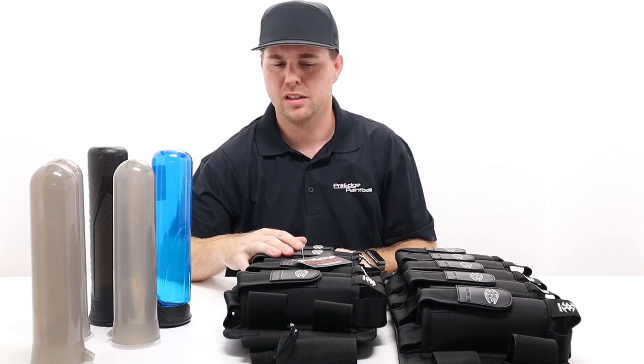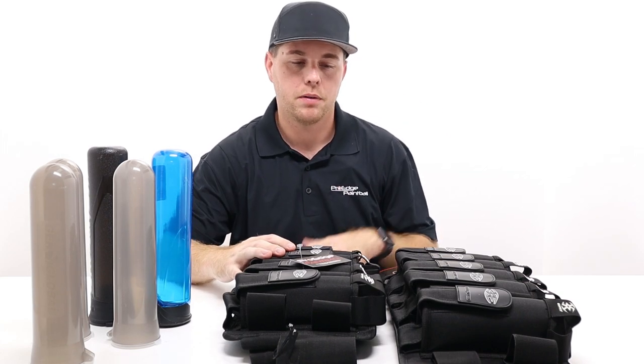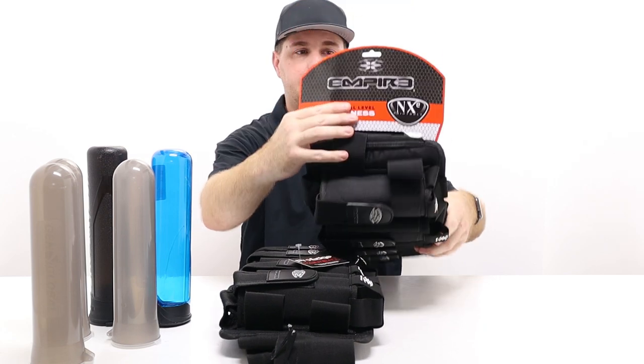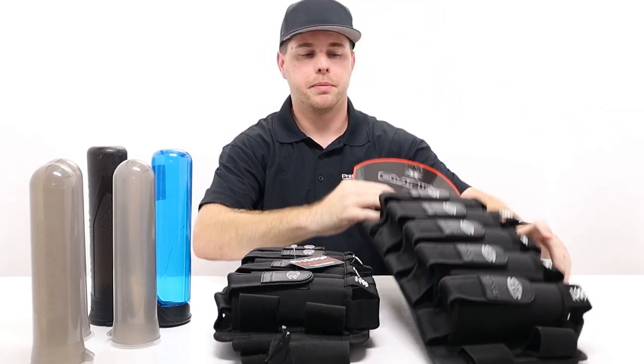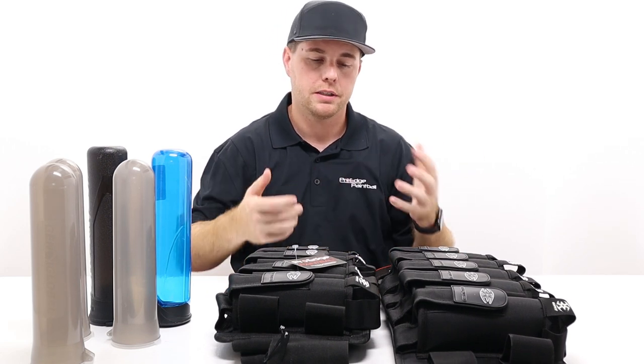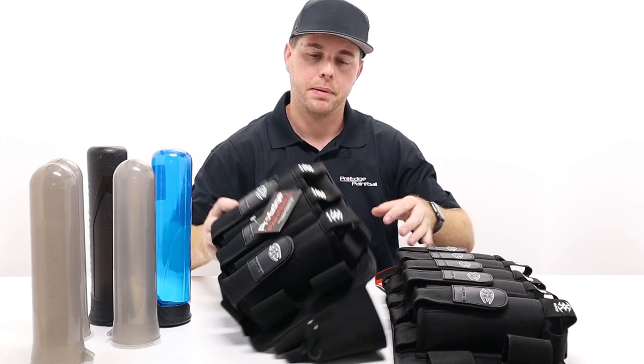So let's jump into this. If you've been playing for a while, you may have seen the NXC brand. NXC Paintball used to be around over 10 years ago, and the Empire brand owns it. They're bringing this brand back, and this is one of their first items.